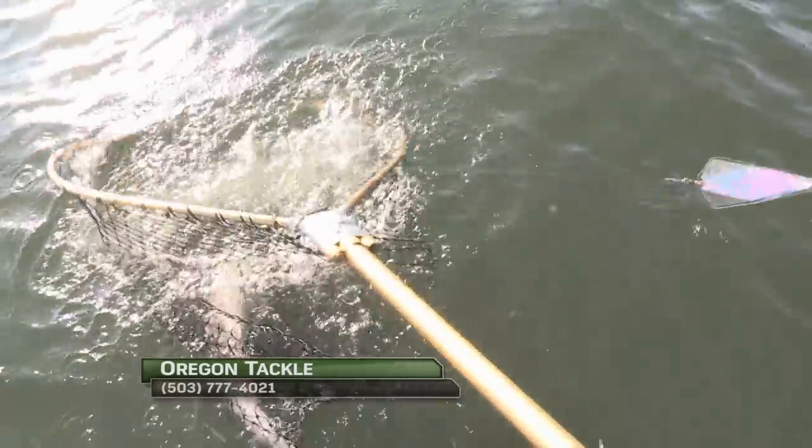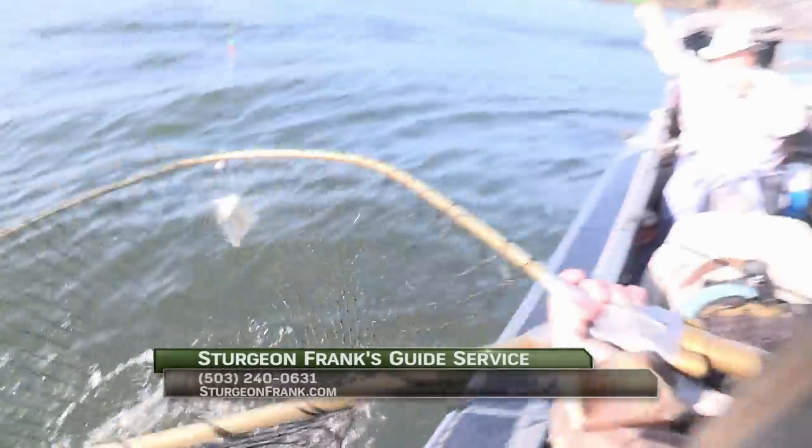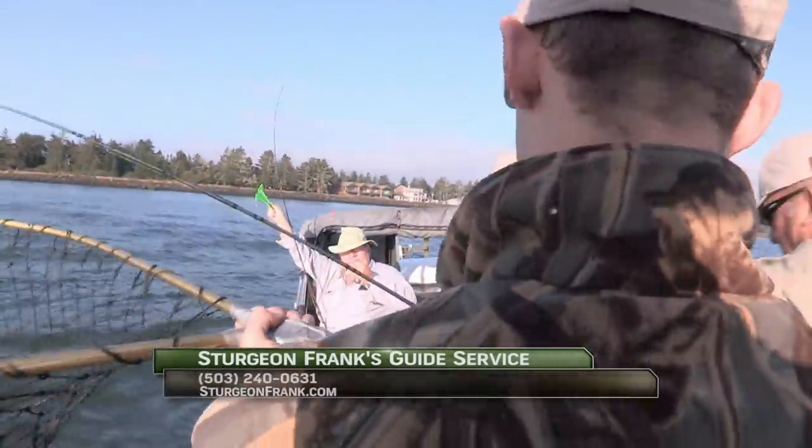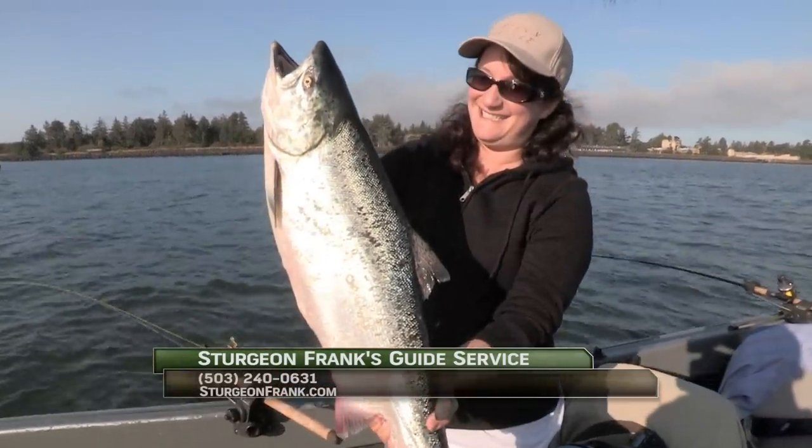Pull up the slack off the reel. Just stand on it. Smile — it's a jack! Yeah!